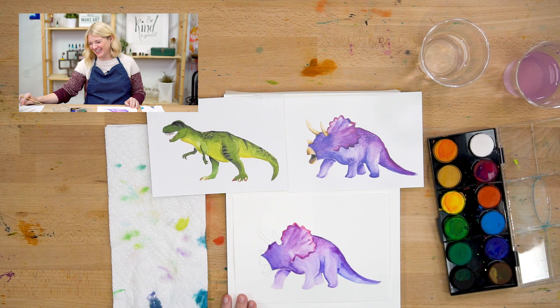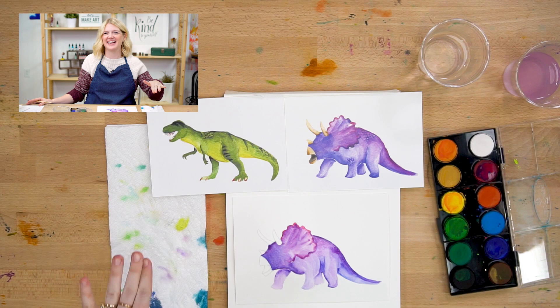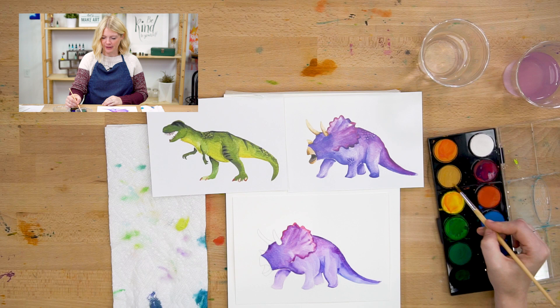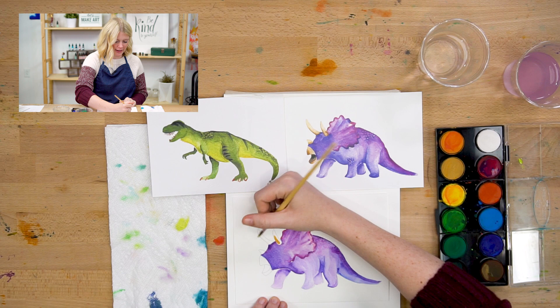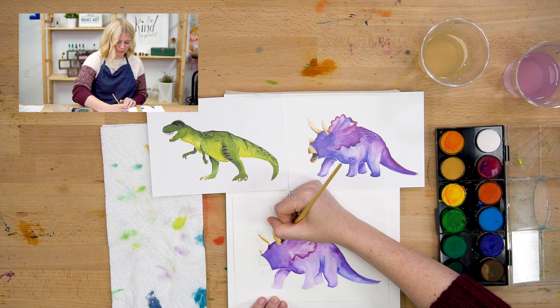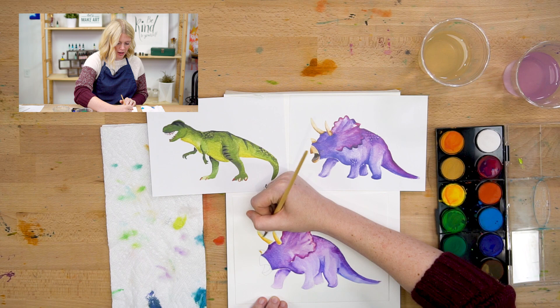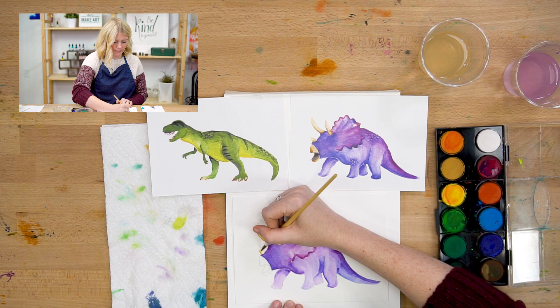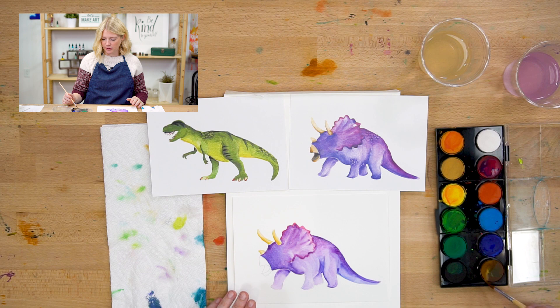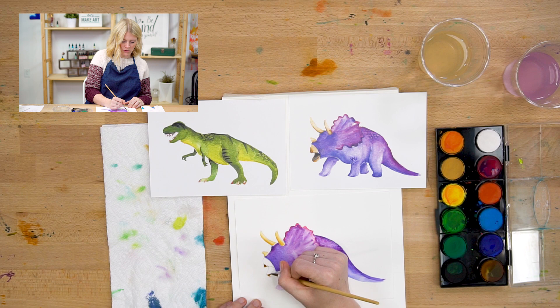We're moving on to step two — I'm going to do the horns and the mouth, and I'm going to do this tan color. I'm just going to put that in there. I want the front of the horns to be darker than the back, so I'm only painting the front. Then I'll rinse my brush and using water I'm going to blend out these colors and spread them to cover the rest of the horn. Since I'm just using water it should be lighter on the back part than the front.